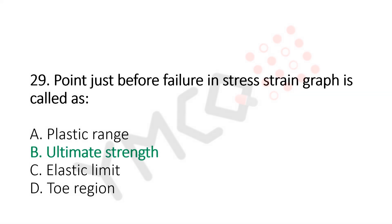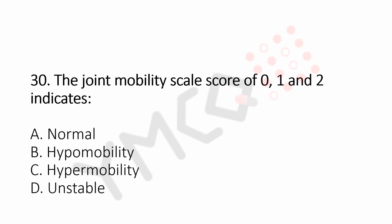Question number 30: The joint mobility scale score of 0, 1 and 2 indicates. Option A, normal. Option B, hypermobility. Option C, hypermobility. Option D, unstable. And the answer is Option B, hypomobility.